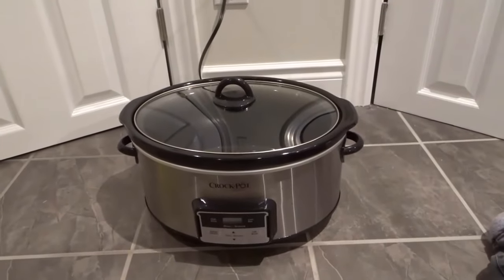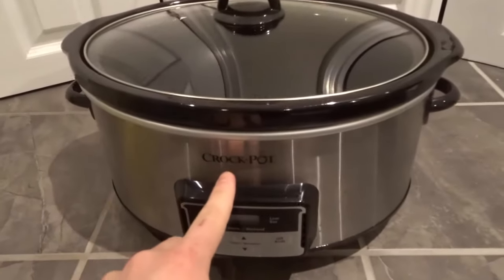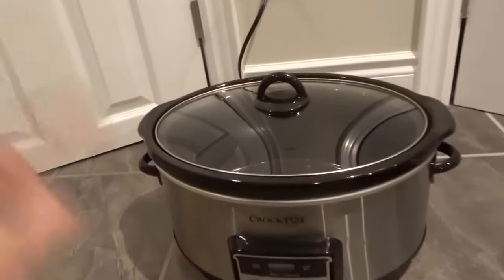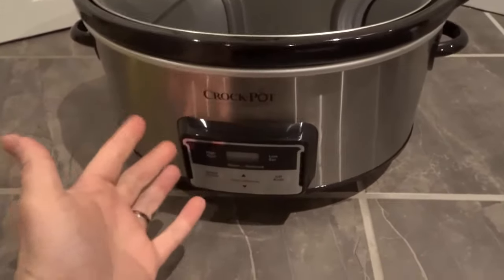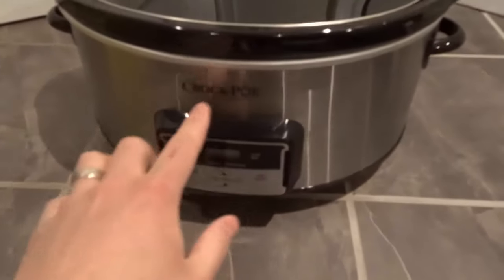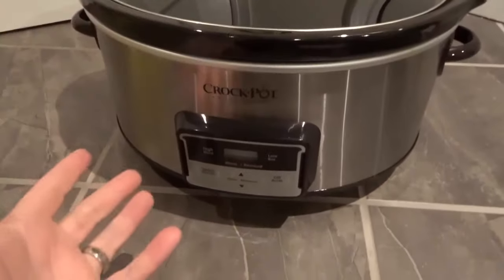Hey everybody! I'm here today to show you how to use a Crock-Pot slow cooker. In this video, I'll be going over the basic steps for using a tool just like this. Now, Crock-Pot is the brand, but there are many other slow cookers and they all work in a very similar manner. So it might not be called a Crock-Pot specifically that you're trying to use, but a slow cooker usually works in a similar manner.